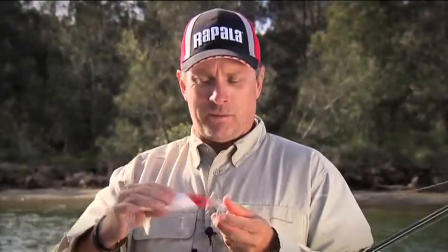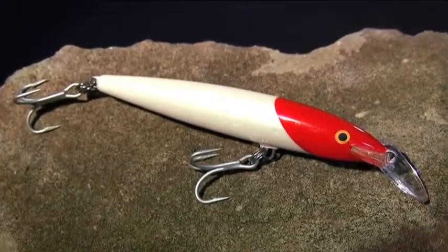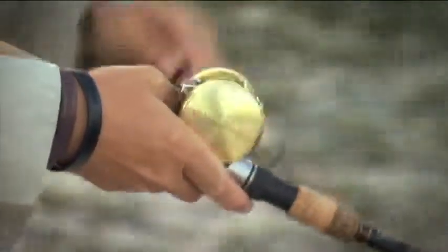Now this is a very buoyant lure, so there's a particular way to fish it. You can just cast it out or troll it — it's a fantastic trolling lure. Cast it out, crank it down, and work it in. You're going to have that really tight, strong shimmying action, sending out lots of flash, lots of vibration through the water purely from the action. That's a great way to fish this lure, especially if you're trolling.